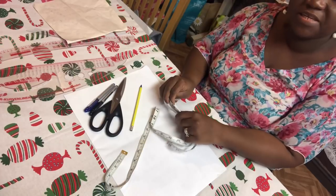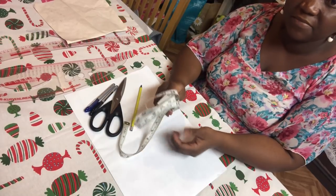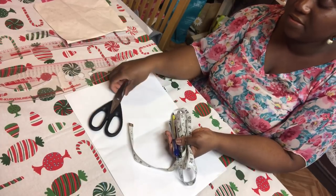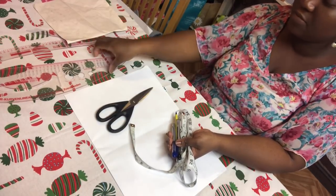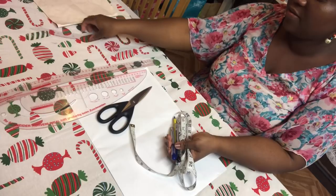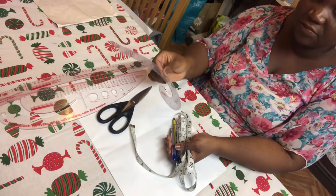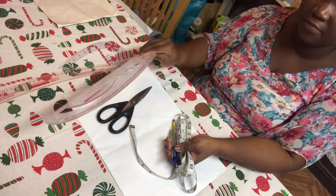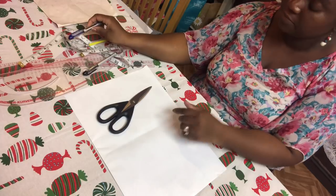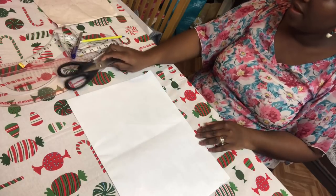I'm going to show you what we'll be needing for drafting a perfect sleeve. We are going to need our measurement tape, a pencil or pen, paper, scissors, and our rulers — the hip curve ruler. You definitely need this ruler, either this one or the other, but you need both rulers for drafting the sleeve pattern.